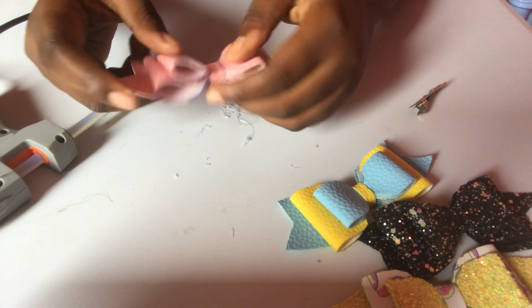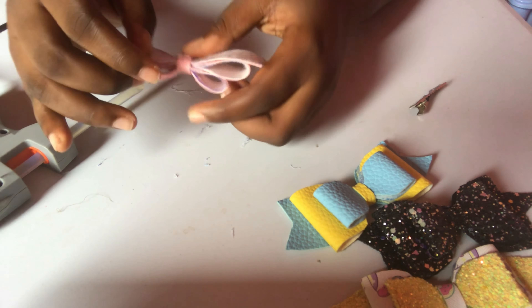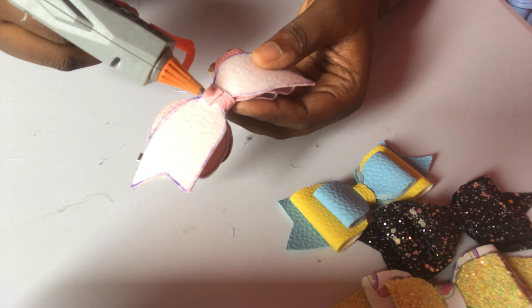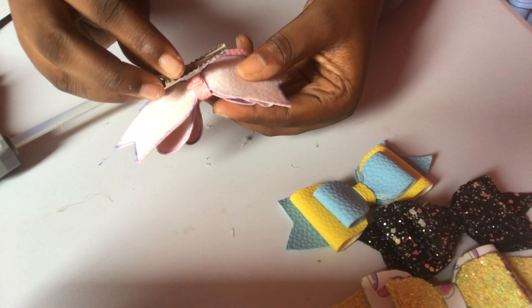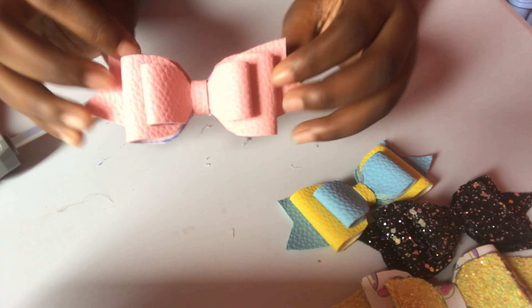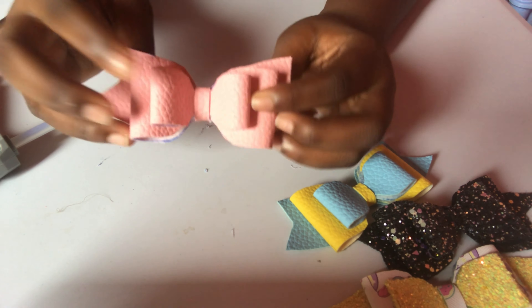All right, our bow is coming together and this is very, very easy. The last step is to put the alligator clip on it. We just add a little glue here, put the clip on it, and squeeze it down. And look — voilà! You have a wonderful bow!